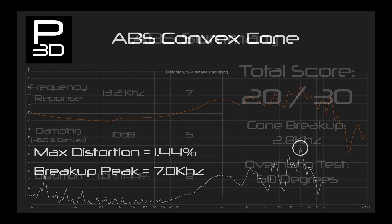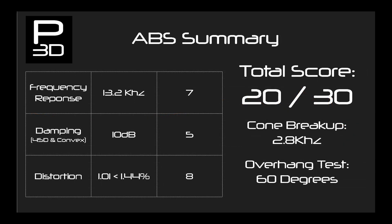Looking over the three ABS cones, I was pleasantly surprised to see ABS trading blows in distortion and stiffness of material over the Z-axis. Paired with its higher thermal limits, it is a really good choice for drivers which require higher power handling. Averaging the 45-degree and convex cones leaves ABS with a score of 20, the same as PLA.